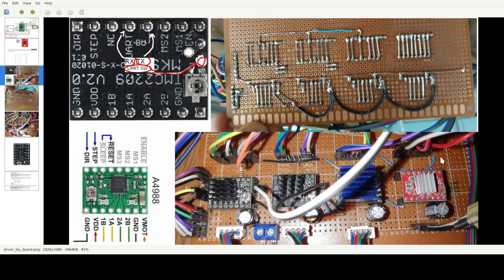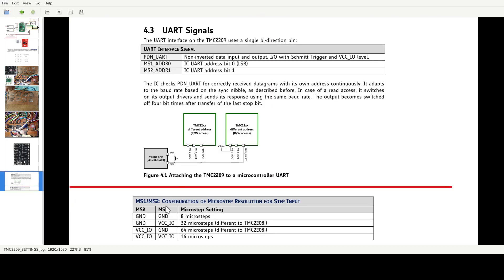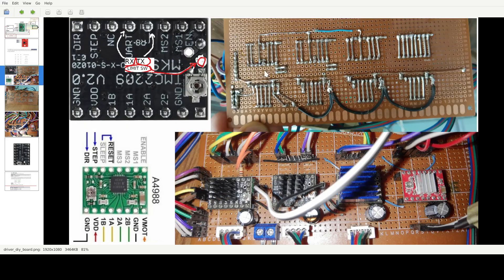The last two pins are the MS1 and MS2 configuration jumpers for microstepping. If you want to use the UART you use these to set addresses — with two bits you can have four addresses for four drivers. These are straight connections. The pink and gray-white wire goes to plus, giving one-one here. The yellow and green one gives zero-one.